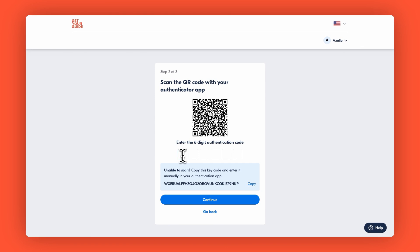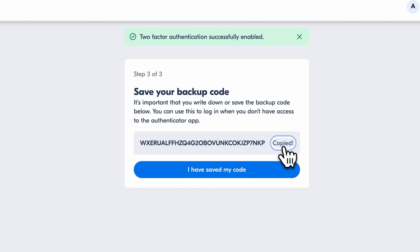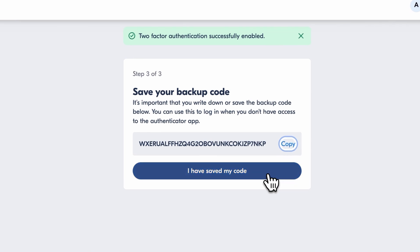Now enter the code from your app and click Continue. And there you have it — your 2FA is now set up. Keep in mind to save your backup code and click 'I have saved my code' to ensure you can log in even without access to the authenticator app.